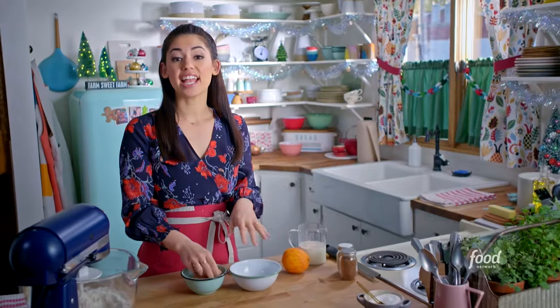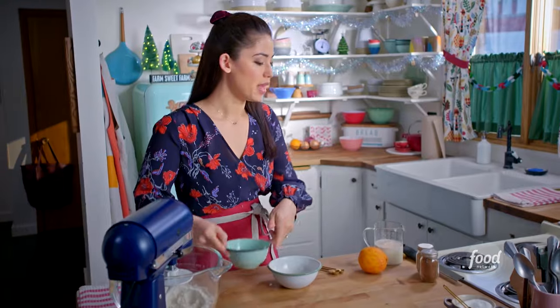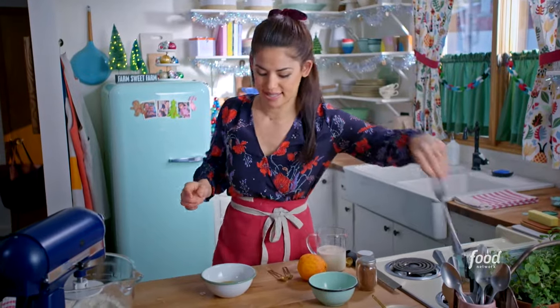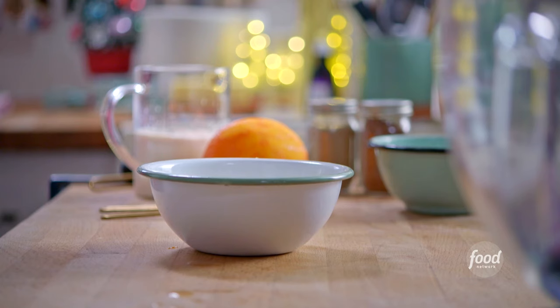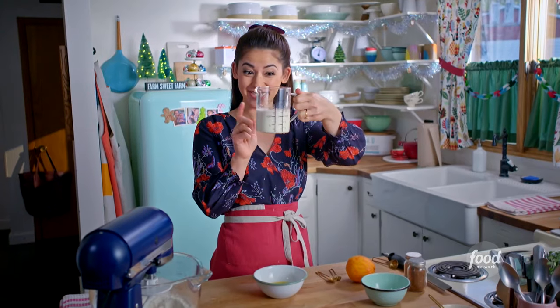Now I'm going to mix up my eggs. I'm going to use one large egg and two egg yolks, which will make this dough extra rich. I'll add one teaspoon of vanilla and give it a little mix. Now I'm going to combine my flour mixture, my egg mixture, and my yeast mixture — as you can see, it's gotten nice and foamy.